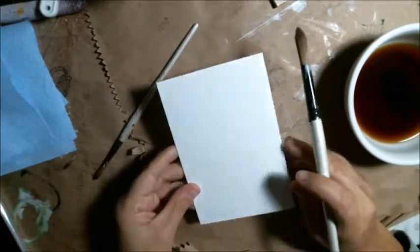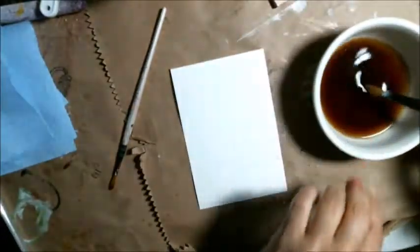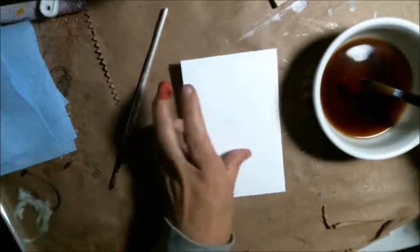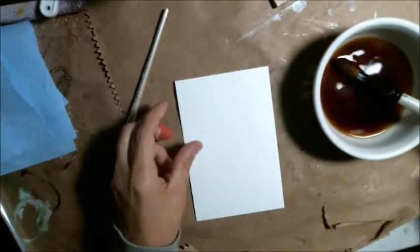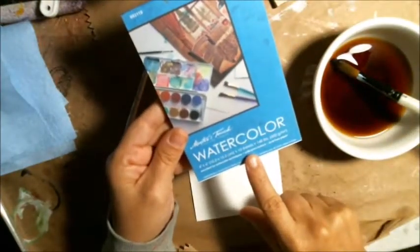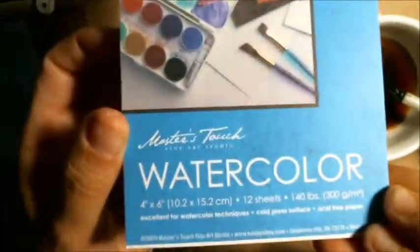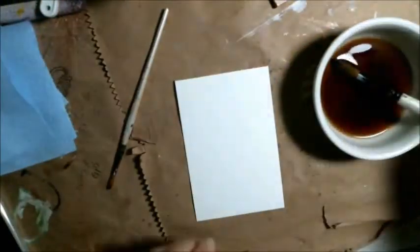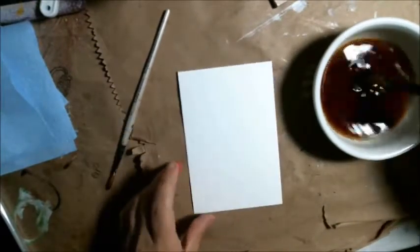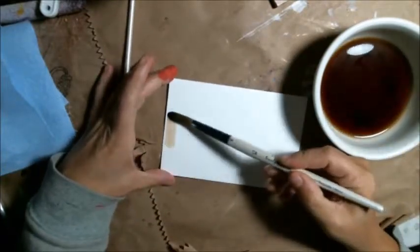Hi friends, today I'm going to play with an idea that my daughter gave me with some coffee. I have coffee in a bowl and I'm using watercolor paper — it's four by six, 140-pound watercolor paper. So I'm just playing with it, my first time trying it, just going to do some playing around painting with some coffee.